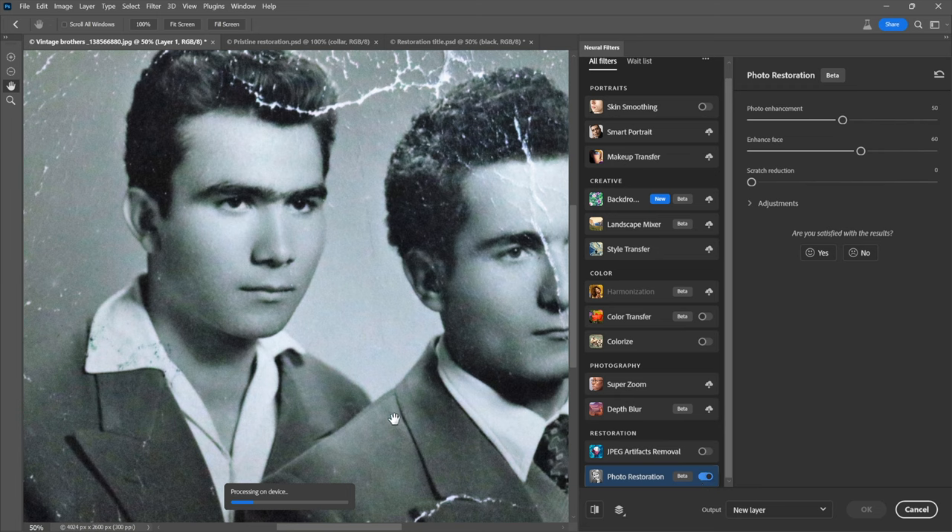I'm going to turn it on because that's kind of a first step. This part doesn't go very quickly — you'll see a progress bar right here that says processing on a device, as opposed to processing in the cloud.